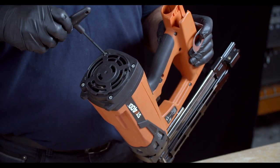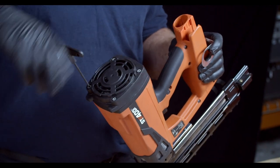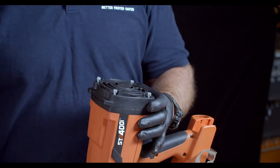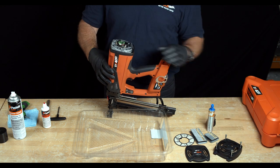Then you want to take your 4mm Allen wrench, or power-driven Allen wrench if you have one available, and unscrew all four of the screws. Leaving the screws in place, you want to remove the cap and set that off to the side.